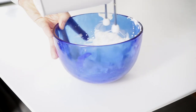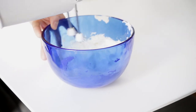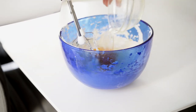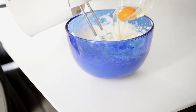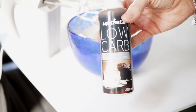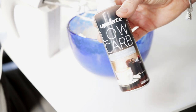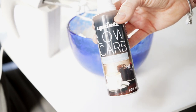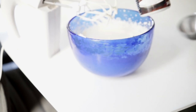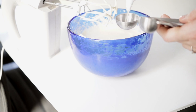A hand mixer is the best way to mix it. Then we put 3g of the cream in. I think it's a low carb update — I really like it, and I think it's really good.